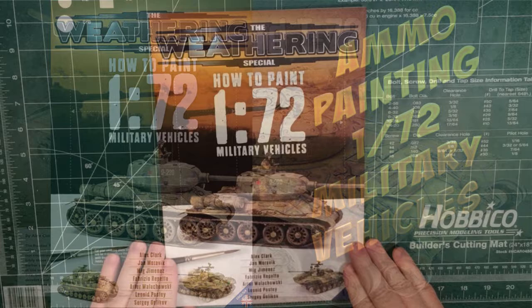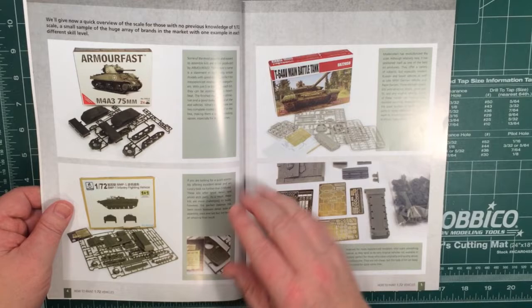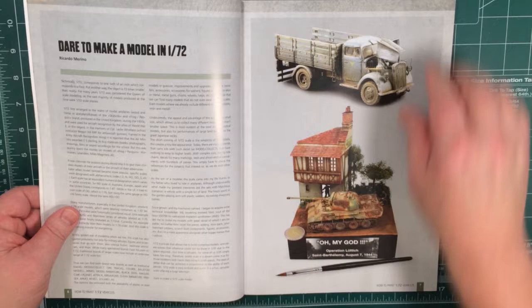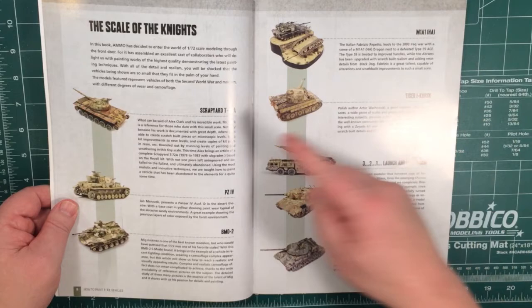OK, so let's have a look inside. There's an introduction to the world of 1/72nd scale models, and it lists some manufacturers: Armourfast, S-Model, Model Collect, Armada Hobby, and Diagramas in 1/72 — just like an overview. This is basically the index, the contents. You can see there's quite a few.